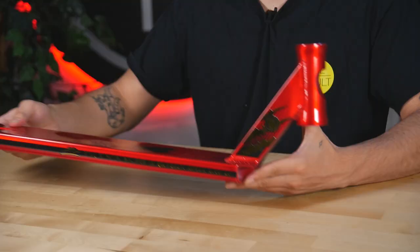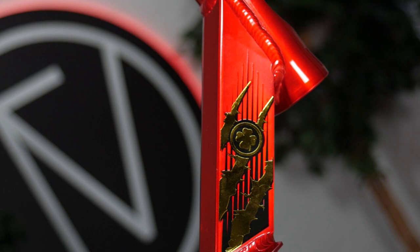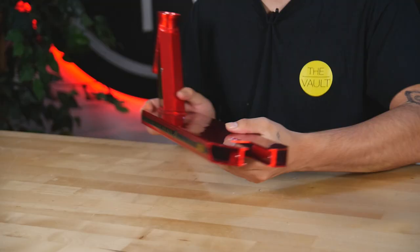Right off the bat we get to see some of John's graphic on the side of the head tube. Going towards the back is where you would mount your 2-bolt brake that Lucky provides. This deck can fit up to 120mm by 24mm wide wheels. Going towards the bottom we see the full graphic that John came up with.